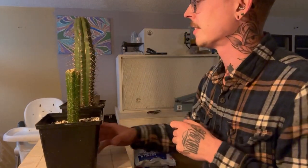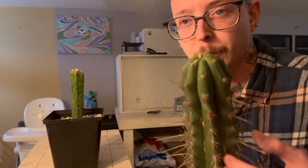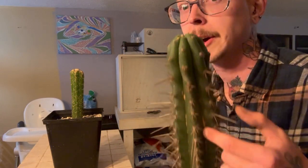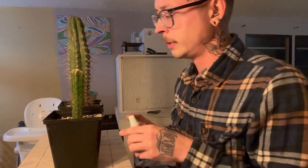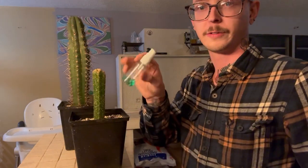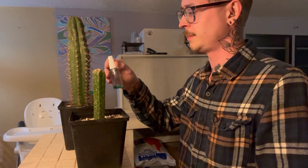One way to treat scale is a product called spinosad, which is an insecticide and it works good. Another thing you can do is use rubbing alcohol. This cactus I've already treated — that whole tip was just eaten up with scale and I've already done it.